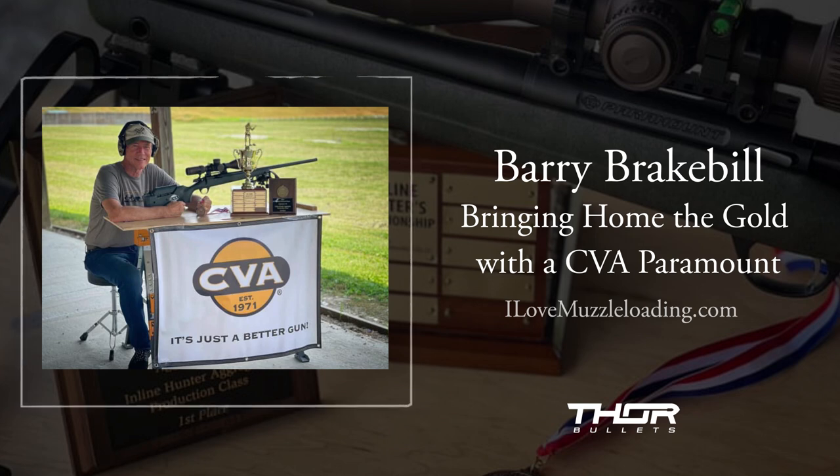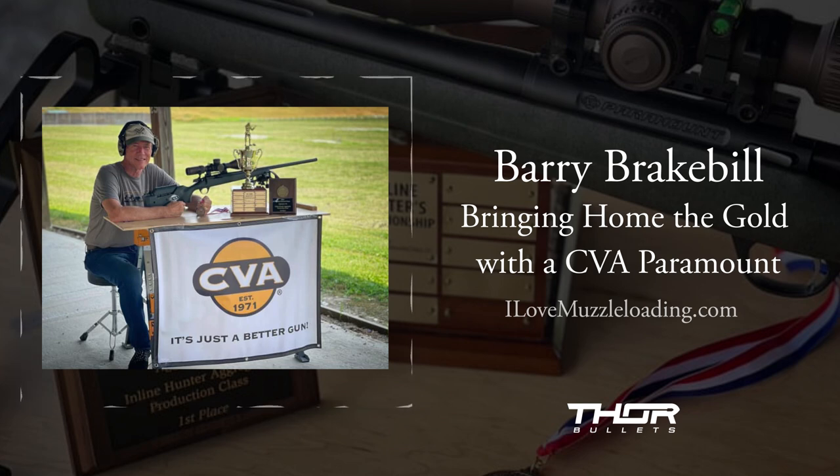What was it like being the first guy, in modern times, to bring a CVA rifle to a national competition like this? Was there a lot of pressure? You were testing this at competitions beforehand — was it a head game for yourself, or just another trip to the range changing rifles?